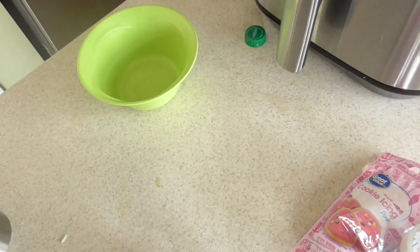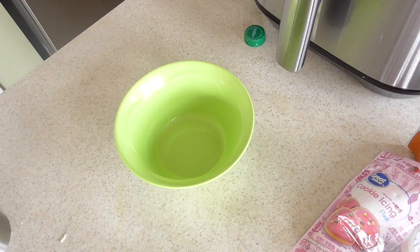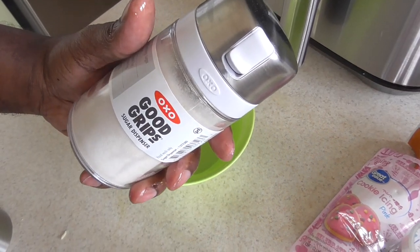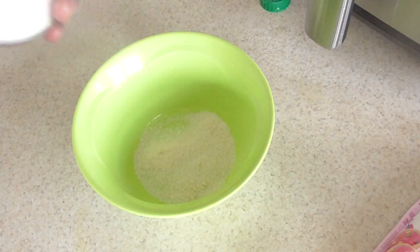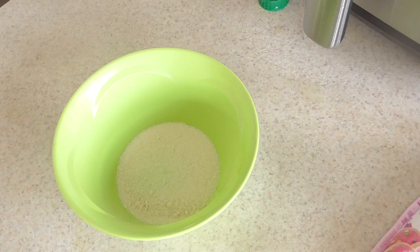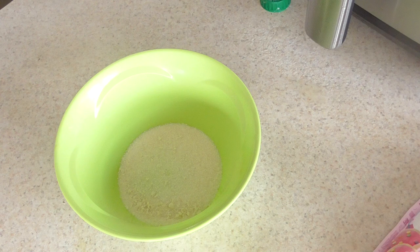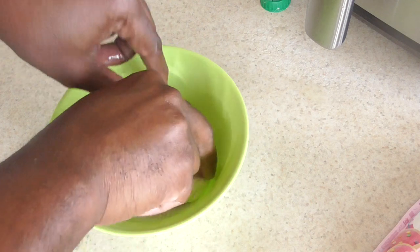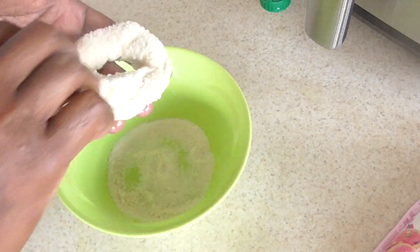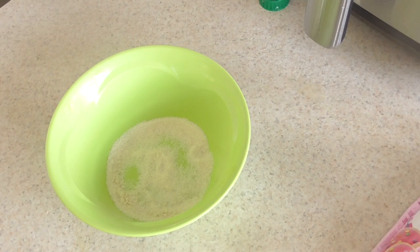You can use regular sugar, but I'm using Swerve, which is like a diabetic sugar. I put it in my OXO Good Grips container here. For one of them I'm going to do a cinnamon sugar one, so I'm just gonna put some sugar on the top like that. The rest I have other plans for.